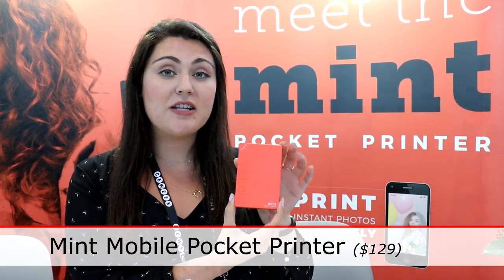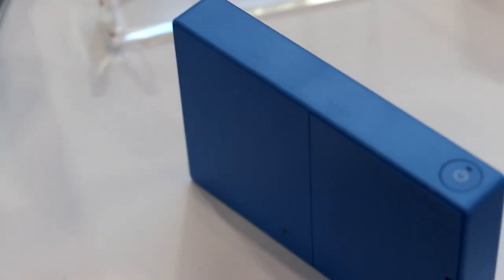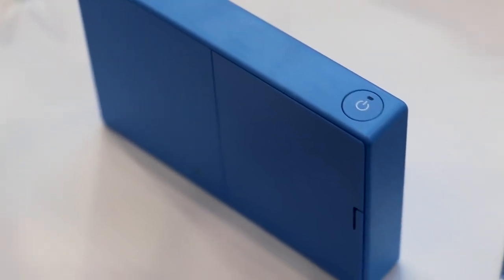We're here with the new Mint mobile printer. This is actually a printer that pairs right to your smartphone using Bluetooth and prints photos right from your camera roll or social media. You just download the Polaroid Mint app on your phone and pair the device using Bluetooth, and then it prints right through the bottom of the device.